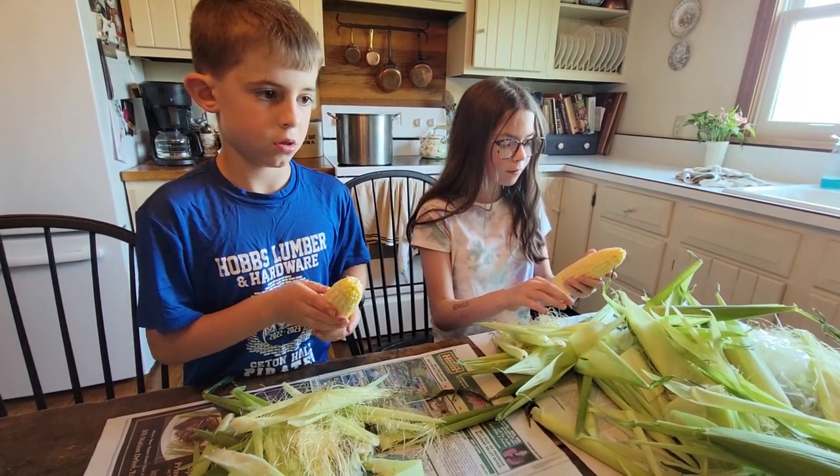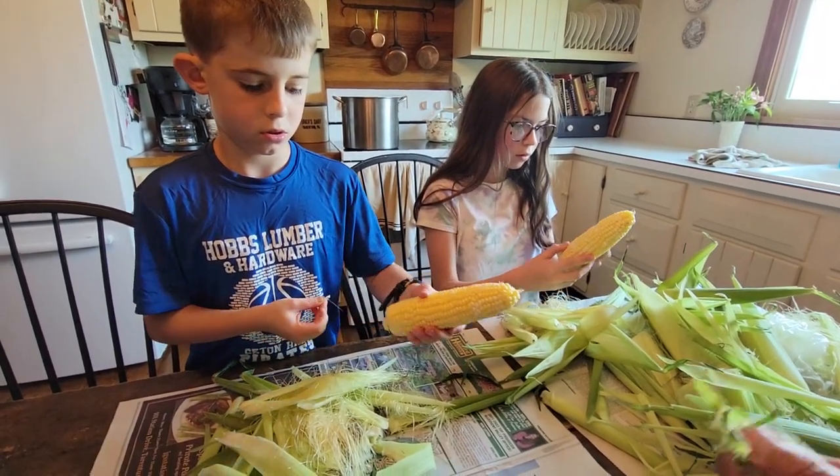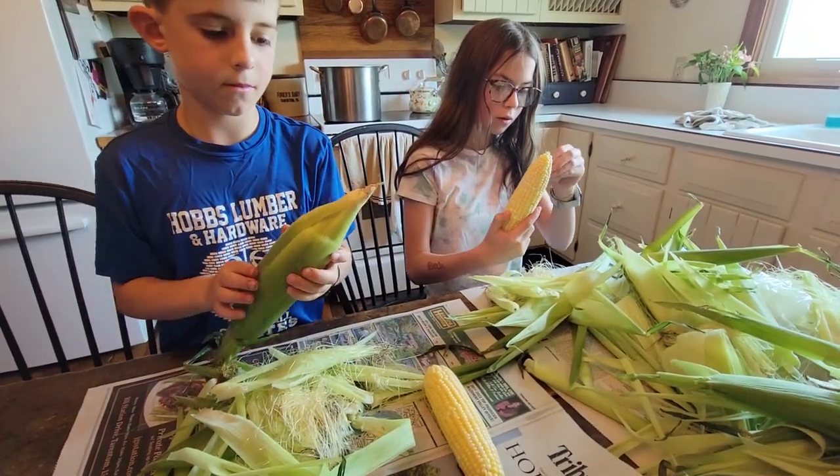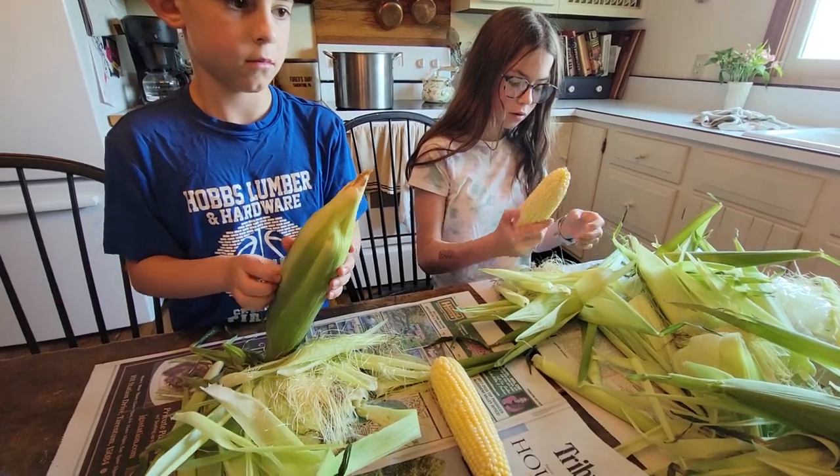Did you know that every silk is a kernel of corn? The tassel falls off onto the silk and that's what makes the corn.